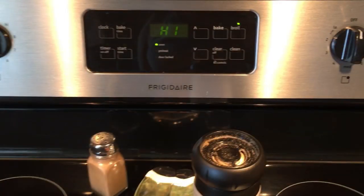You want to put your broiler on high. I moved my rack up to the third rung closest to the top, and we're going to start roasting.